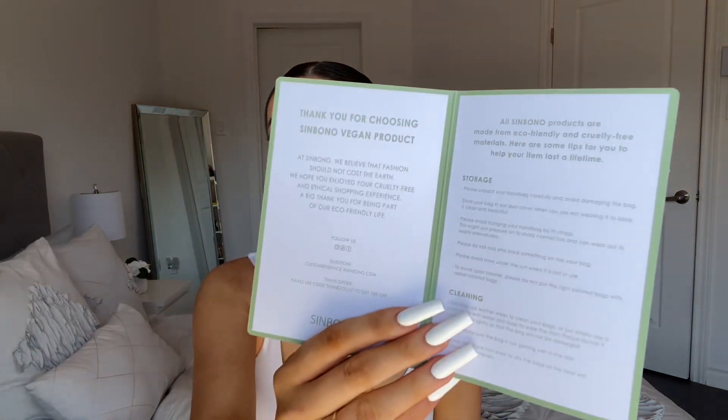On top there's a little card that tells you about Sinbono and the product — about the vegan leather, how to store it, and how to clean it. Very important. I always say keep the care instructions, because the company knows what they're talking about. I've ruined so many things, especially clothes, by not following care instructions.